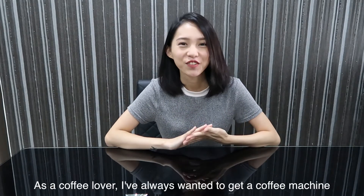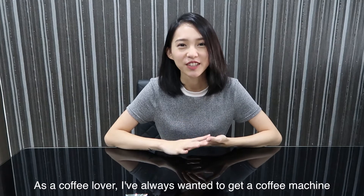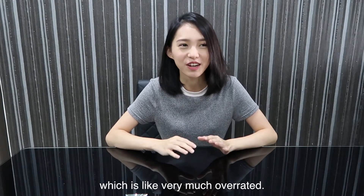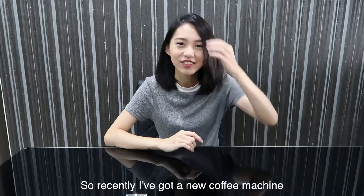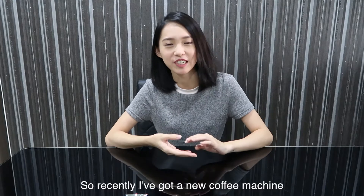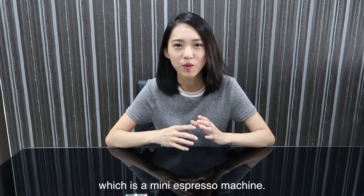Hello everyone, it's Zubak here. Welcome back to my channel. As a coffee lover, I've always wanted to get an espresso machine, which is like very much overrated. So recently I've just got a new coffee machine, which is a mini espresso machine.